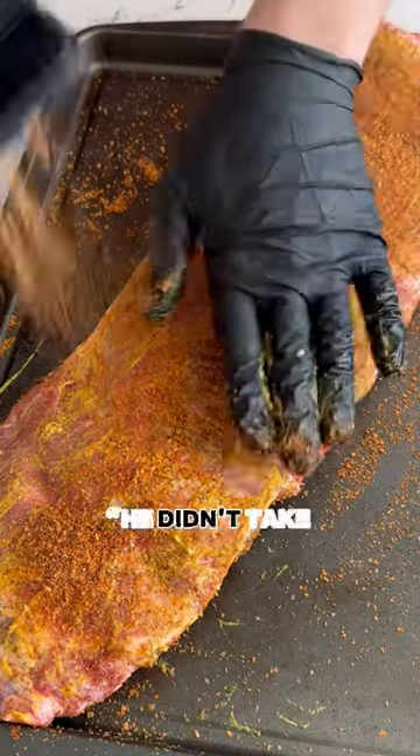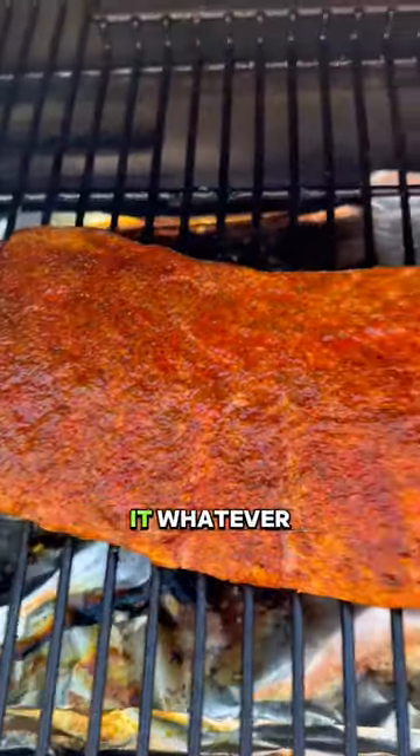And for the haters out there that said I didn't take the membrane off my ribs — I did it, just didn't record it. Whatever.